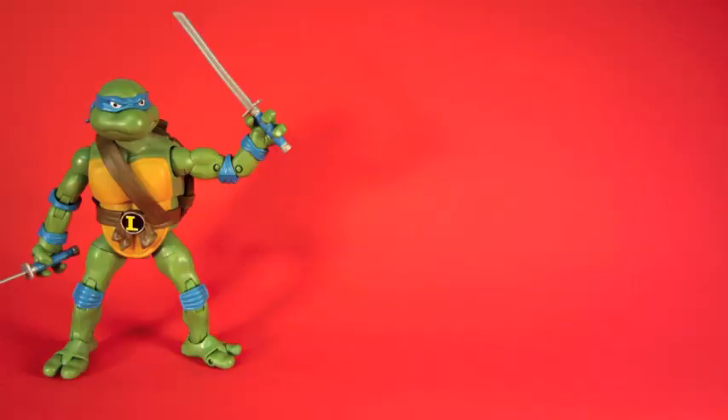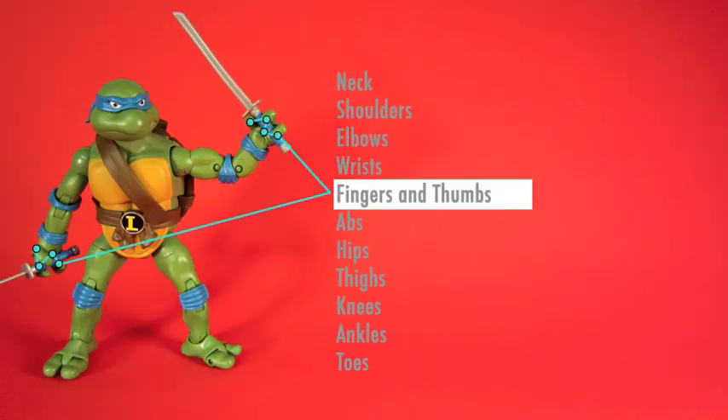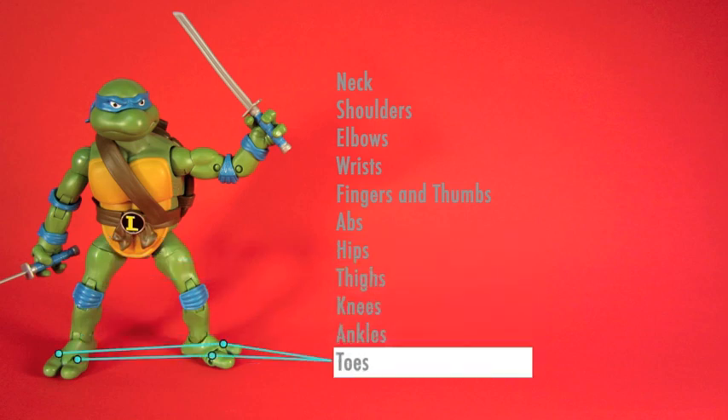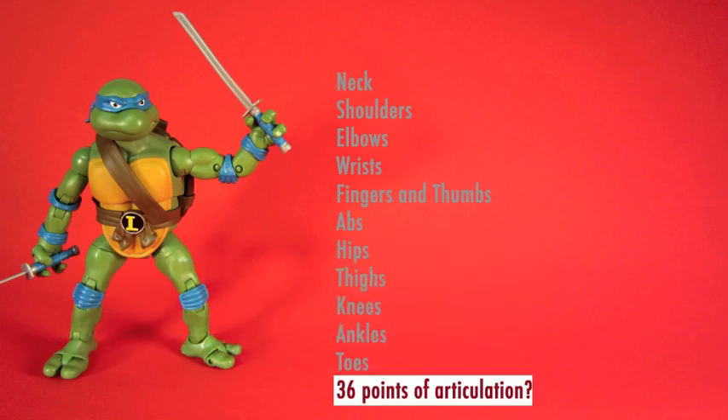When you start pulling out the articulation, it might actually have more articulation than the package boasts. The package says 34, but I count 36 points. Either way, I'm very impressed by these figures.